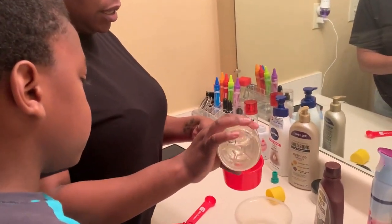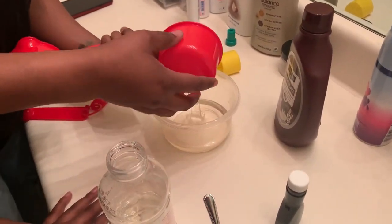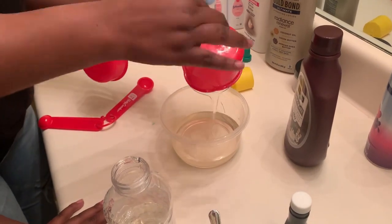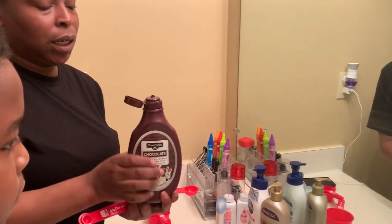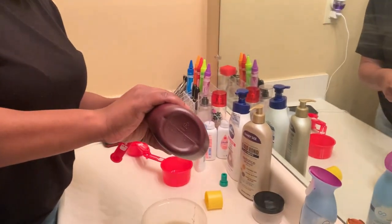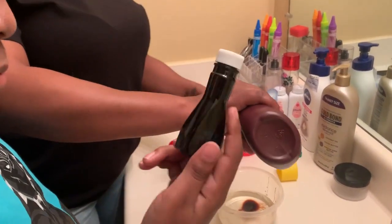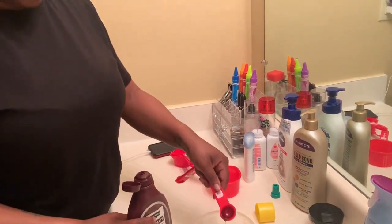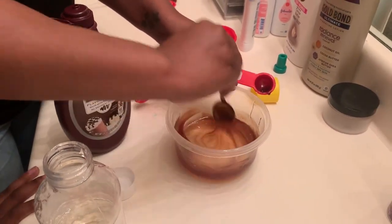So the first thing we gotta do is get about a cup of corn syrup. I'm gonna put this in — this is a cup. Okay, is it all in there? Then we got chocolate syrup, which we need about two tablespoons. This is a tablespoon. I'll put two of these in there. Okay, let's start mixing now. Remember guys, like, subscribe, and comment if you think this is gonna be a good prank.